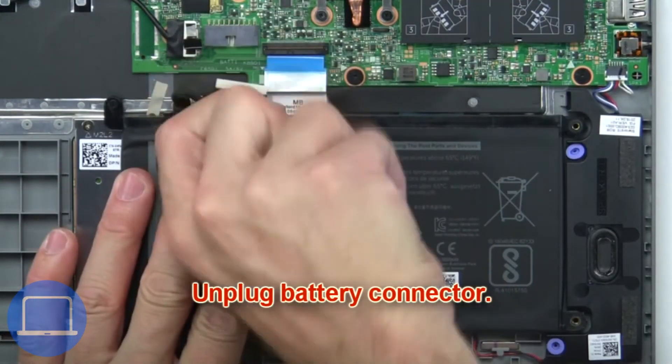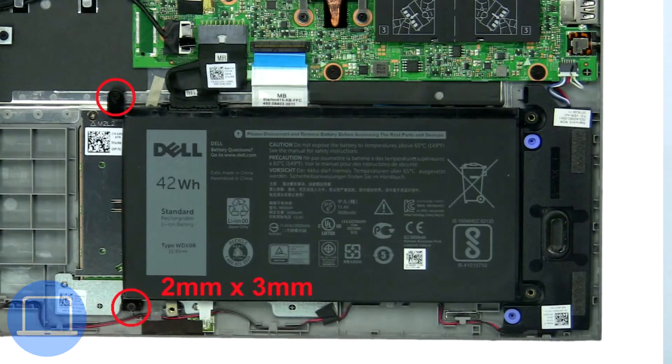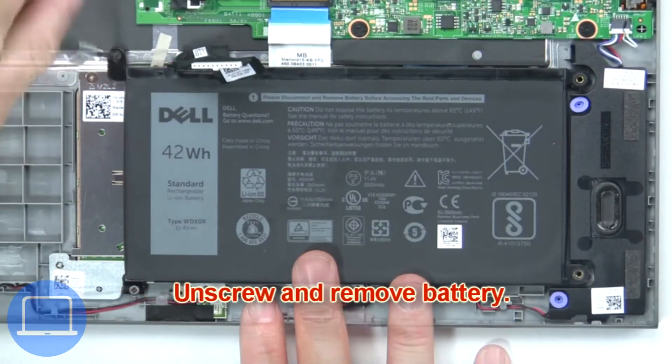Then unplug the battery connector. Now unscrew and remove the battery.